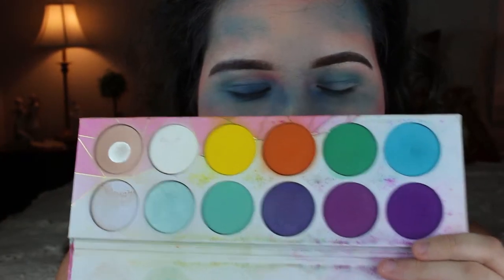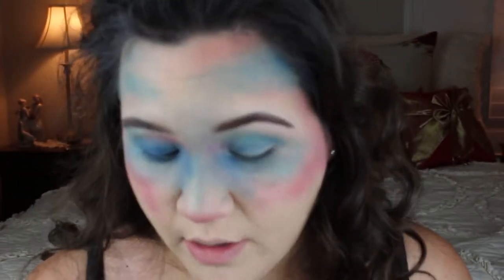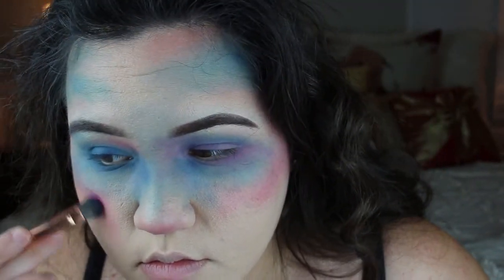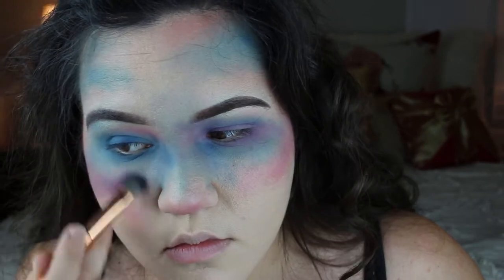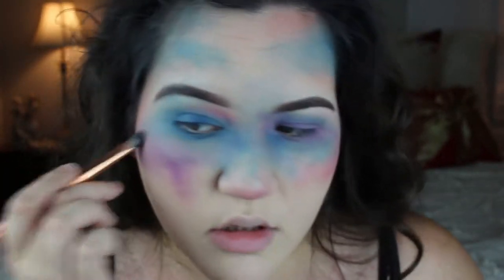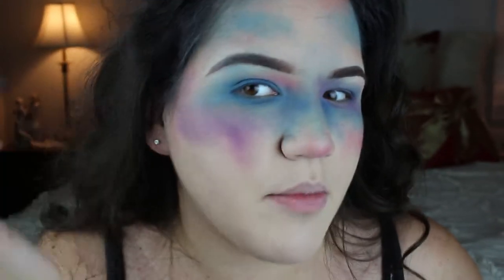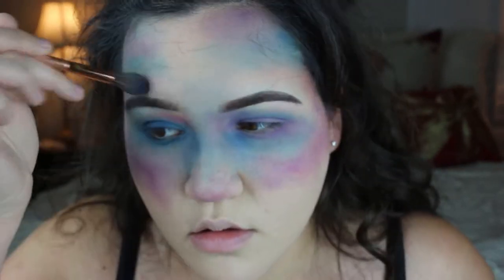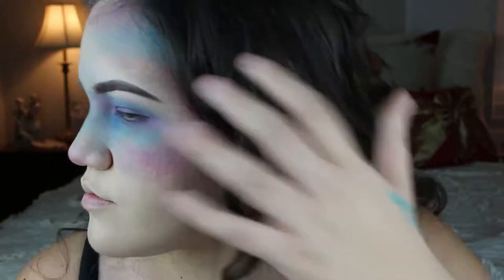Next I'm going in with a purple from Sugarpill - it's either 2am or Poison Plum, and I always have this issue, but I'm pretty sure it's 2am. If I'm wrong, I'll let you know. I'm just kind of layering it over the pink to give it a nice blended look. I kind of look crazy, I kind of look like a mess, but it's going to get better, I promise.